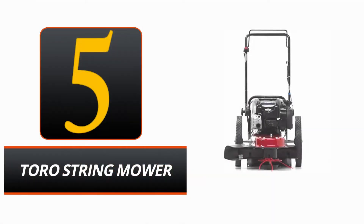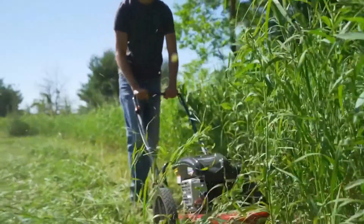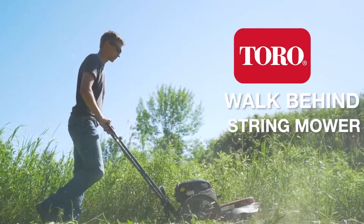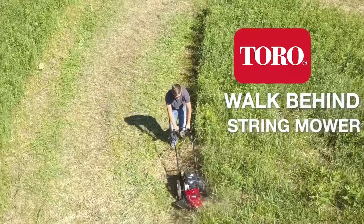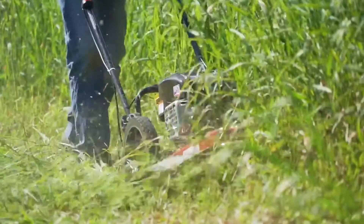Number 5. Toro String Mower. Check out the new Toro String Mower, which combines strength with portability. This gas-powered mower is equipped with a 163cc 4-cycle Briggs and Stratton engine, guaranteeing superior results for your lawn. With its striking red and black paint job, this mower is sure to grab people's attention.